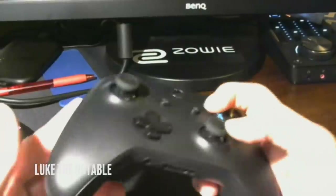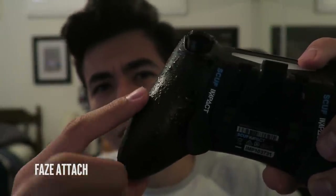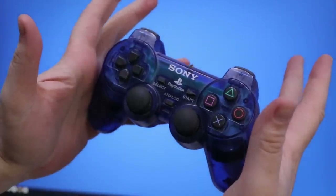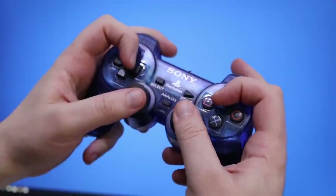The debate around controller players using claw grip has raged on since competitive gaming first arrived. The strange thing is it seems to bring out the worst in people — we take a side and force it upon other people.